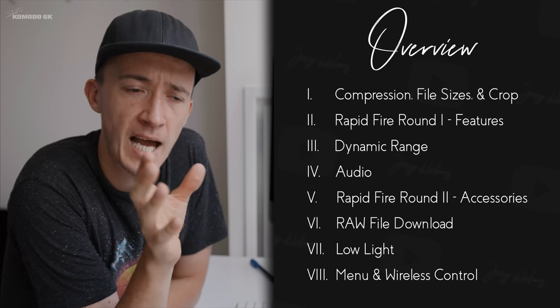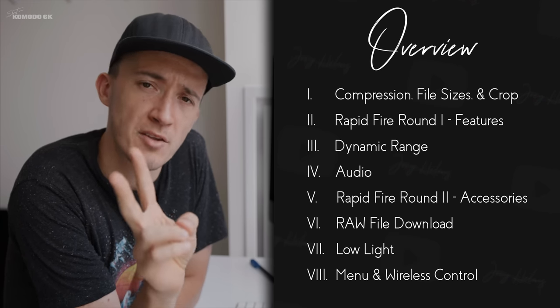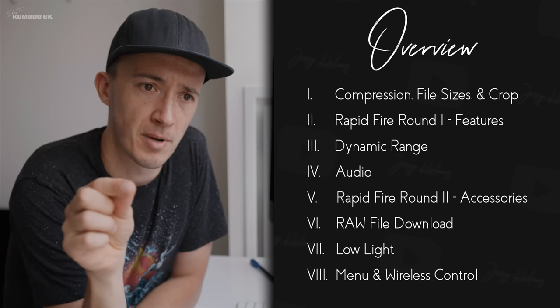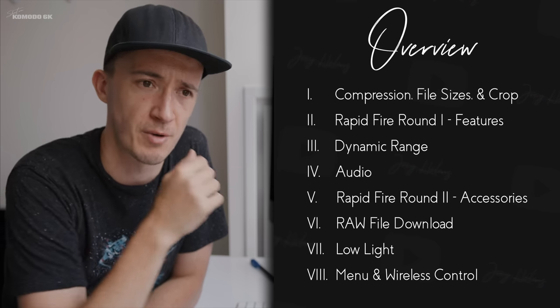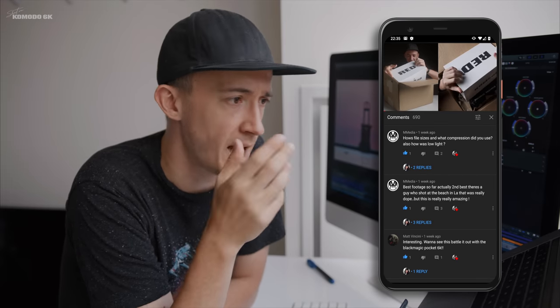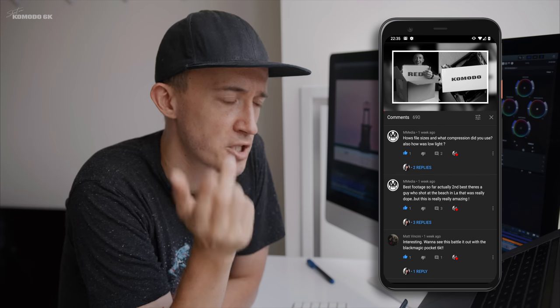Welcome to my office — I've spent time in my office for the past half year. This is how we're going to tackle this video: I will have a couple of deep dives and two rounds of rapid-fire questions. You will see the chapters laid out in the play bar below, but stick around for the whole ride. Which brings me to my first question, that comes from M Media — he, she, they ask: how's the file size and what compression did I use?